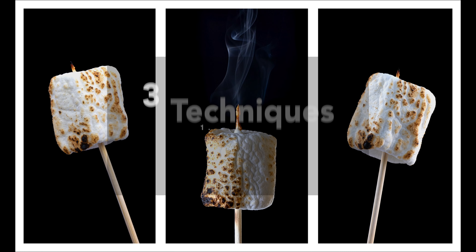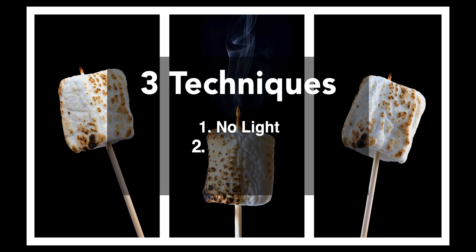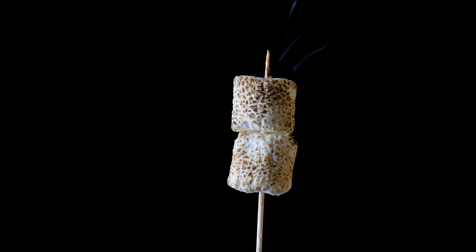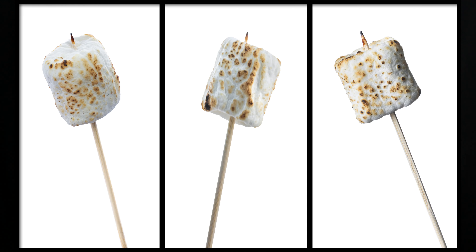As promised, here's the video on three separate techniques for isolating a subject on a black background. The previous video was isolating on a white background using the same three techniques. Now I'm going to show you how to do that on black.